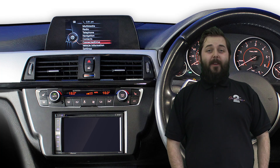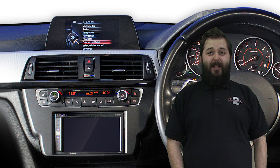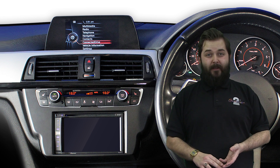I'm Aaron from Connex2. We've got some exciting new kits that allow for the installation of an aftermarket double-din stereo for the 2012 to 2016 BMW 3 and 4 series.